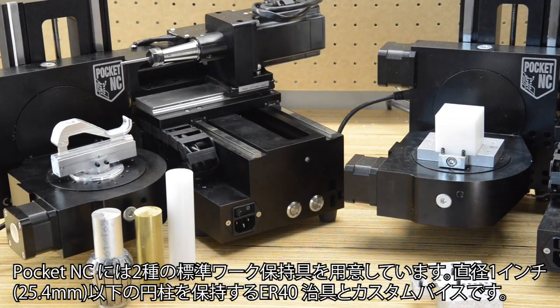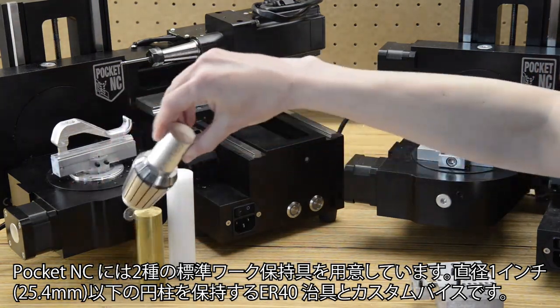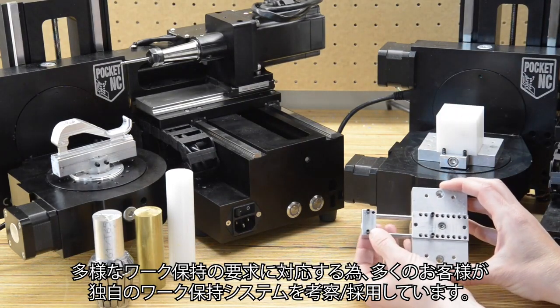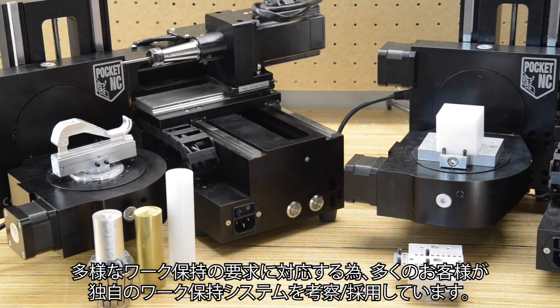Pocket NC offers two workholding options: the ER40 fixture, which holds round stock 1 inch in diameter or less, and the custom vise. Many customers devise their own workholding systems since multi-axis parts can have various workholding requirements.